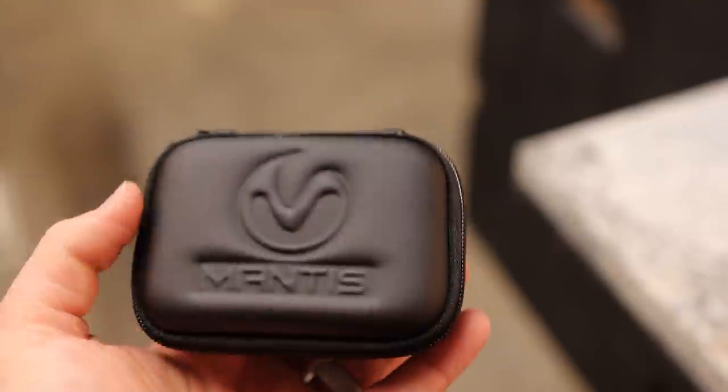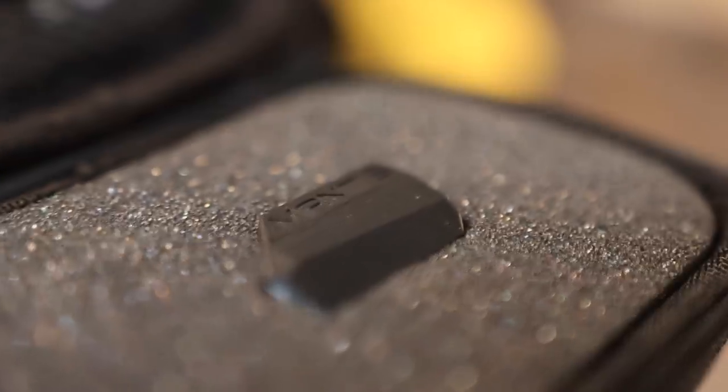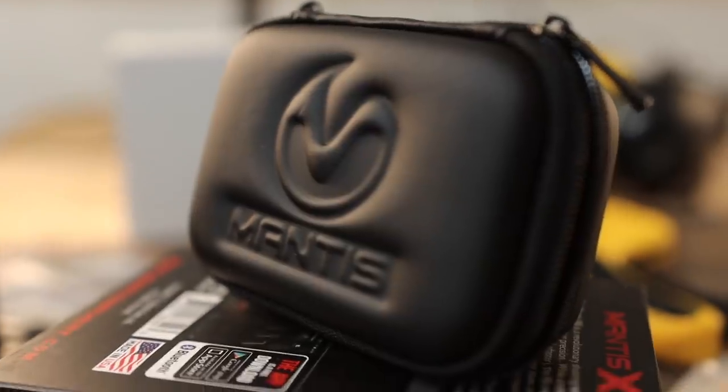The Mantis comes in this slick little case. It's nice to have somewhere to put it, because the product is so small, it's easy to misplace it.